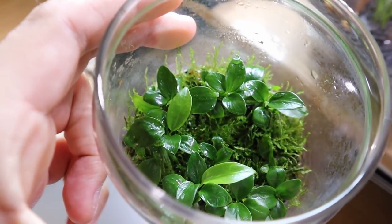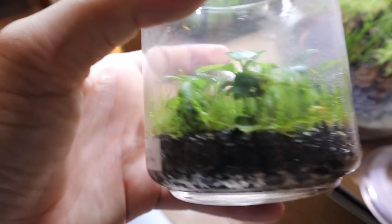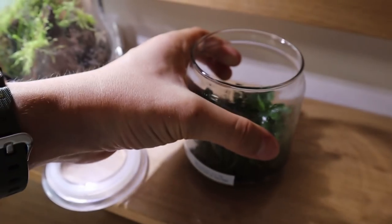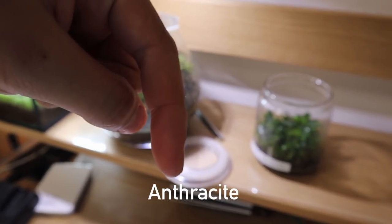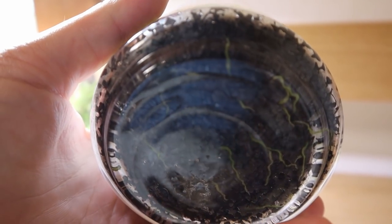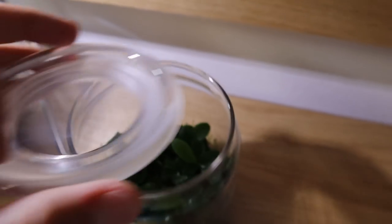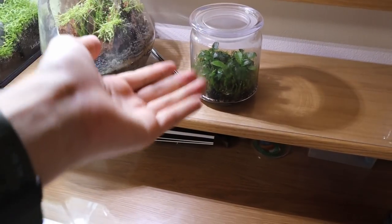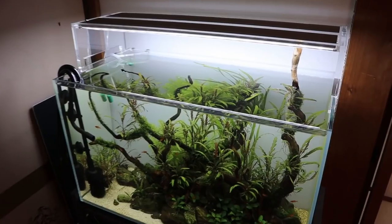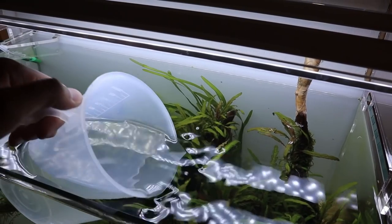There's peacock moss in there along with anubias nana petite. The substrate is anthracite — not entirely sure what that is, but it's just the substrate for this setup. The anubias nana petite has been growing slowly, but at least it's growing. Now let's put water in this little tank — I'll do a water change on the other tank later so I might as well use some of that water.